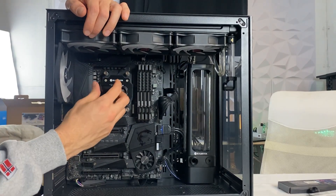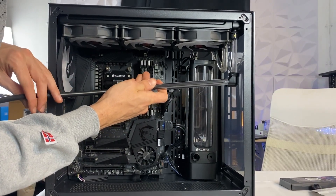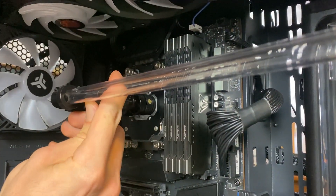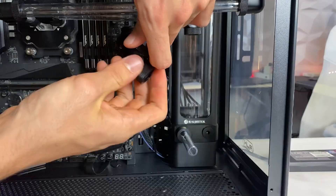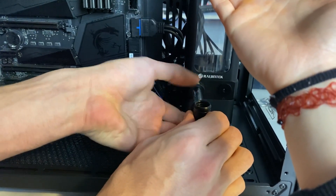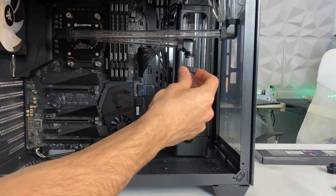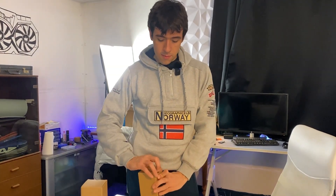It seems like we did some decent eyeballing because it is right where it should be. The loop is ready — let me know if you like it.